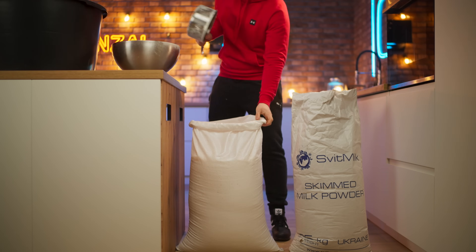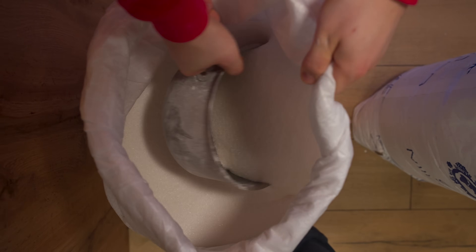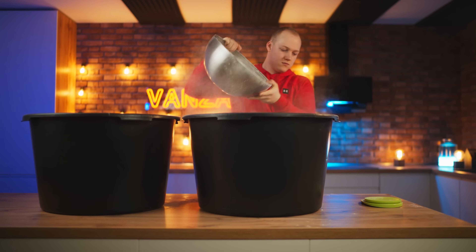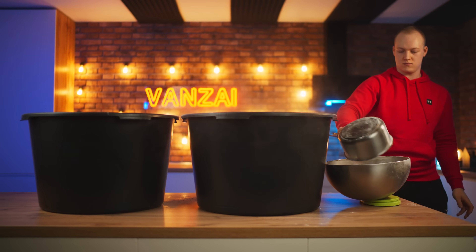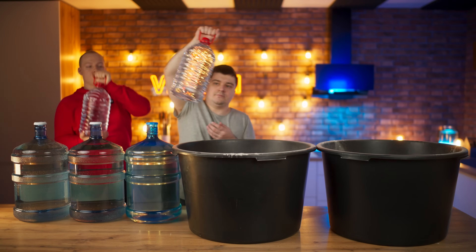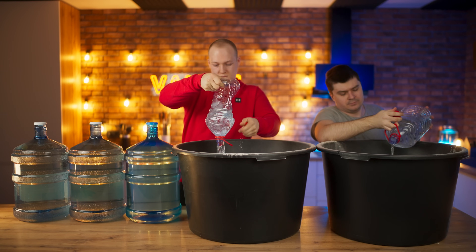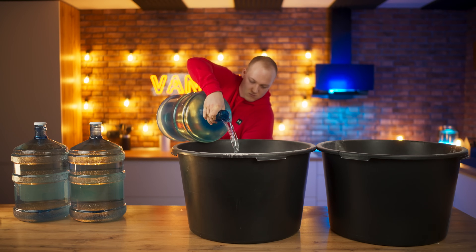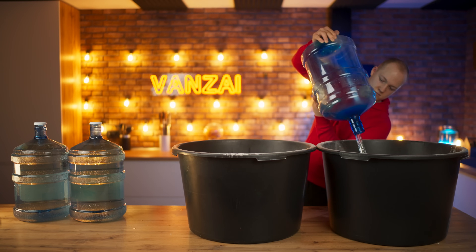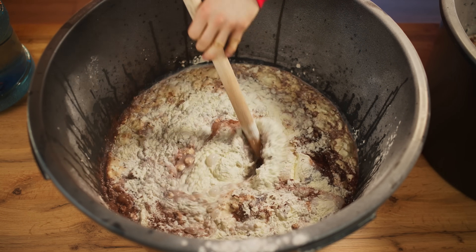You will also need some sugar — four and a half kilograms. Pour it all into the first basin, then measure out the same amount of sugar and pour into the second. But now you will need a lot of water, 70 liters. To make it easier to mix, first pour half of the water out and just combine the dry powders with water with a stick.